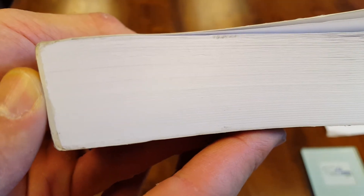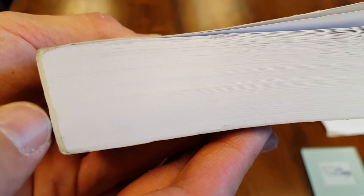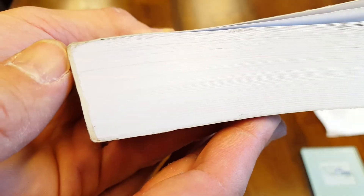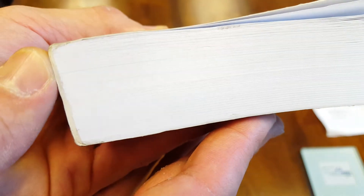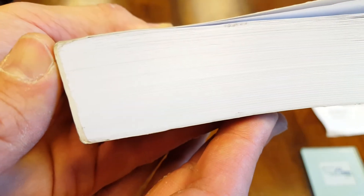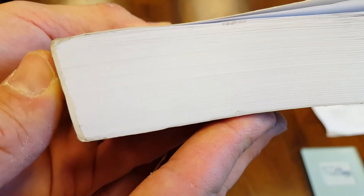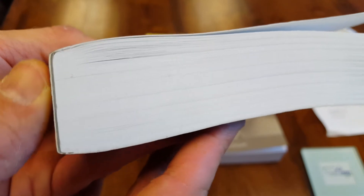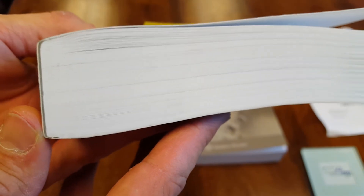Next, let's look at the counterfeit copy. You'll see it's more of a yellowy color and it's not as even — you can see it kind of bumps up right there. Oftentimes with a counterfeit you'll see bubbles in the glue. The glue could be thin on one side and then thicker on the other. The main thing is to look for this kind of yellowy color with counterfeits.